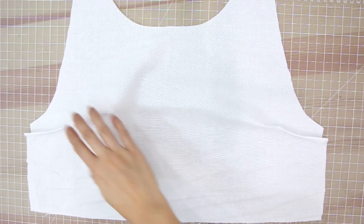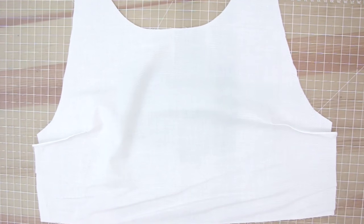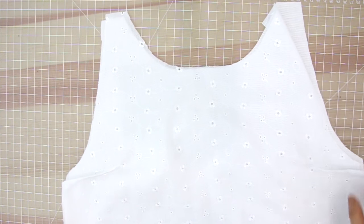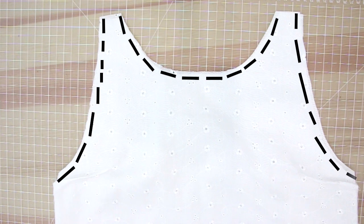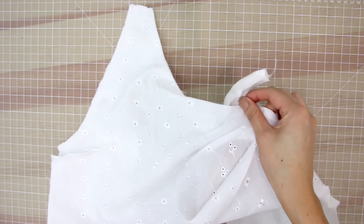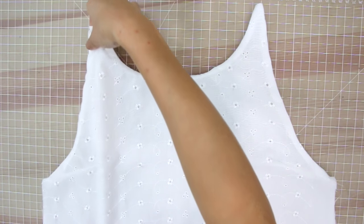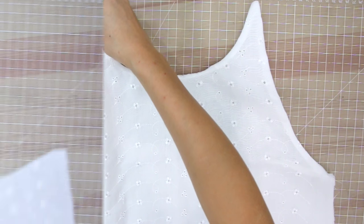Now for the not-so-fun part: repeat all of that onto a lining fabric — just regular cotton from the quilting section. Next, place the lining and the center front piece together and sew along the neckline and the armpit line. Then carefully flip everything inside out and treat it as one piece even though it's lined.